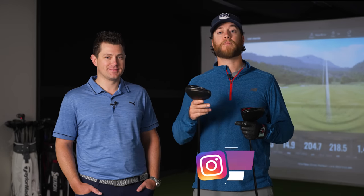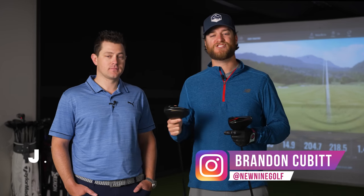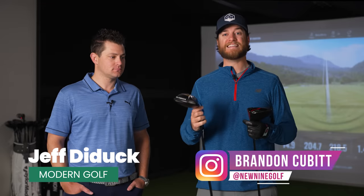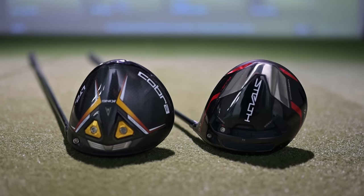We're here again at Modern Golf with one of the head fitters and teachers, Jeff Dydeck. Jeff is going to be fitting me for both the Cobra LTDX LS and the TaylorMade Stealth Plus.